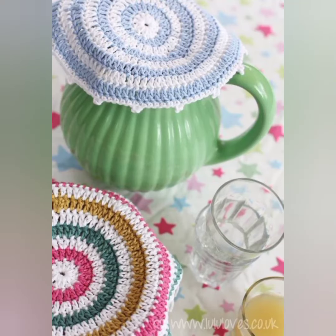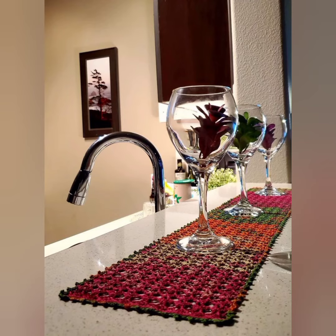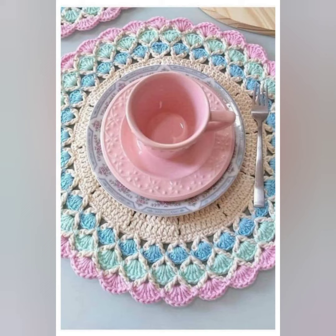Hi viewers, welcome back to my channel. As you can see on my channel, I have uploaded many patterns of crochet. But on your demand, I am now uploading tutorials. I have also uploaded the tiny glass mat tutorial.